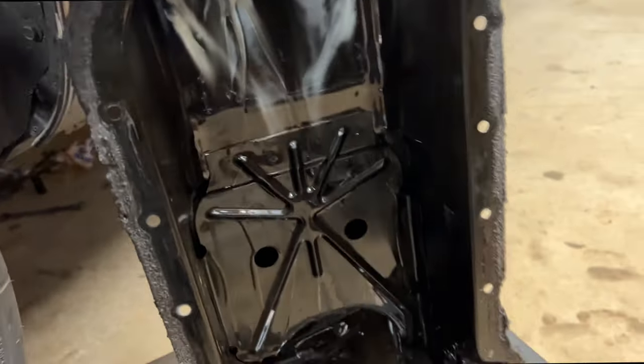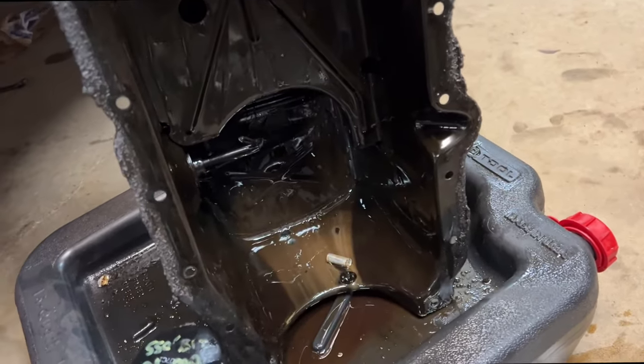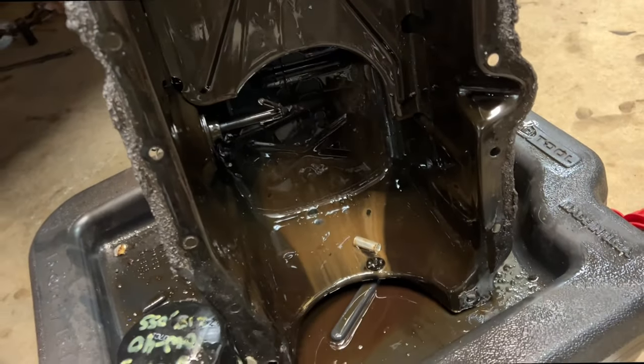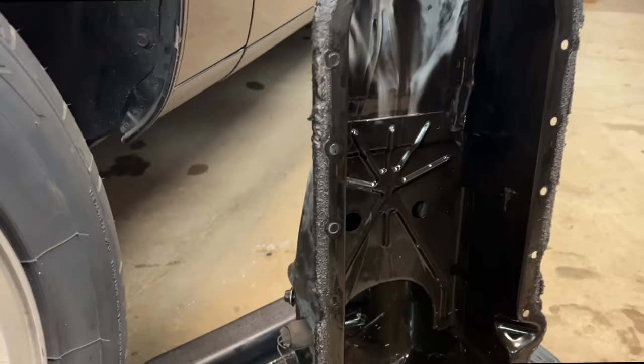I'm going to let all this crap drain and clean the pan out really well, make sure the baffles are all good. I was thinking there was going to be a lot more sludge in there, but that's what happens when you're on Mobil 1 all the time — it looks pretty clean. Awesome.